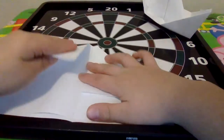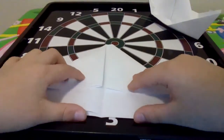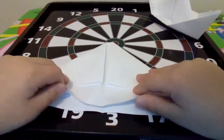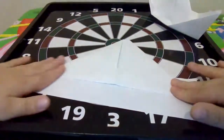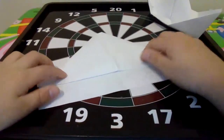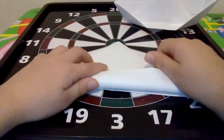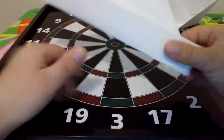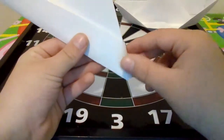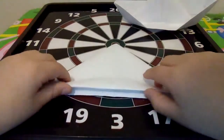Do the exact same thing for the other side. Then you see this on the bottom — you want to take only this part and flip it upwards. Then you still have this, you flip it over, and you do the exact same thing. Then you want to take these little corners here and fold them like that.